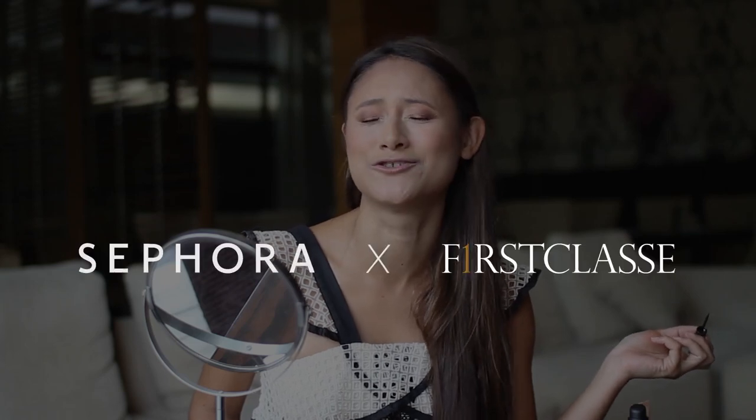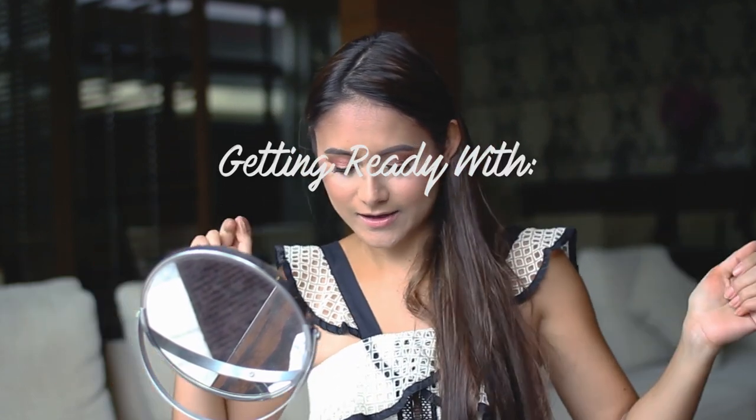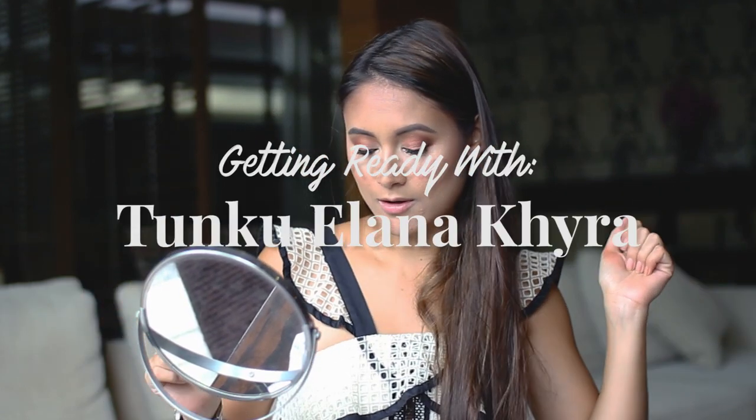26-year-old Ilana. I wish you could advise 15-year-old Ilana. Good morning. I am Tunku Ilana Kyra. I will be showing you ladies today how to look good and feel good about yourself using my makeup routine.